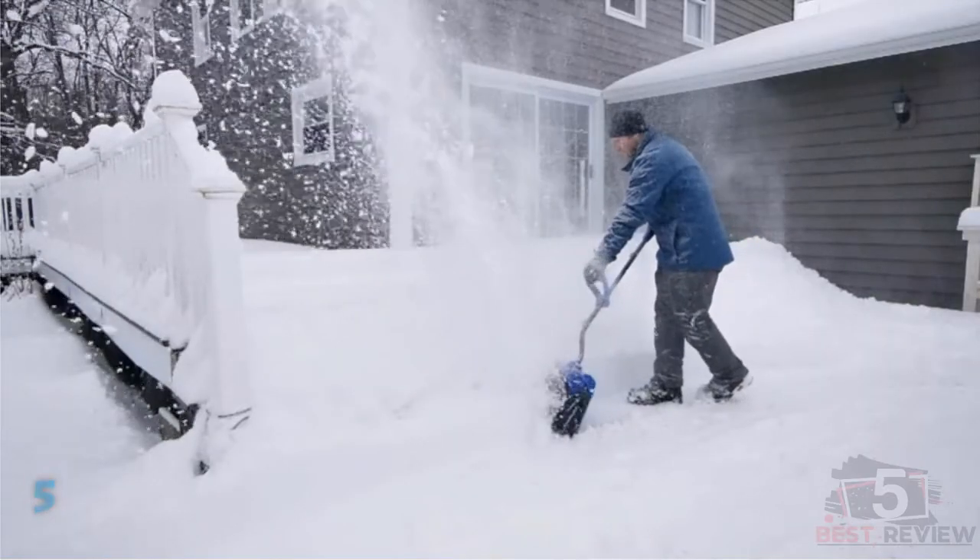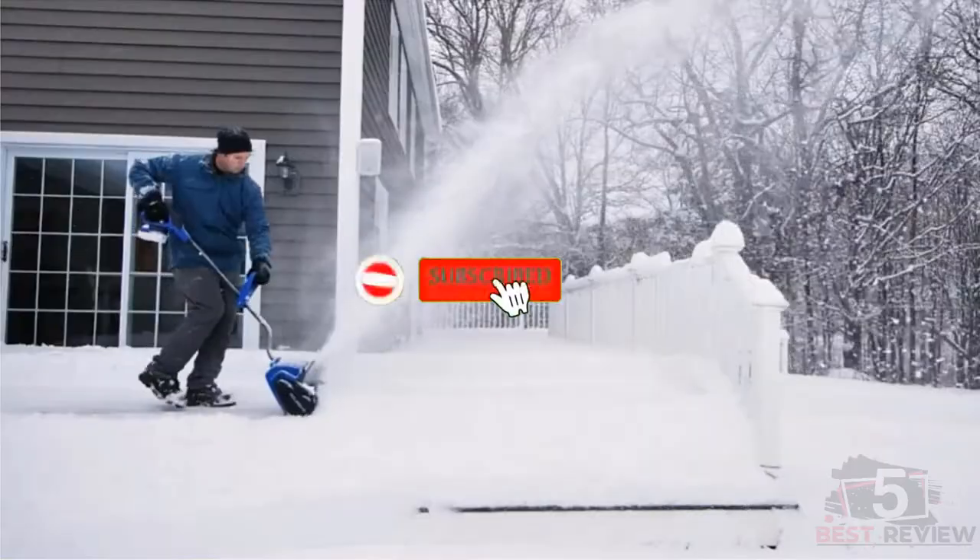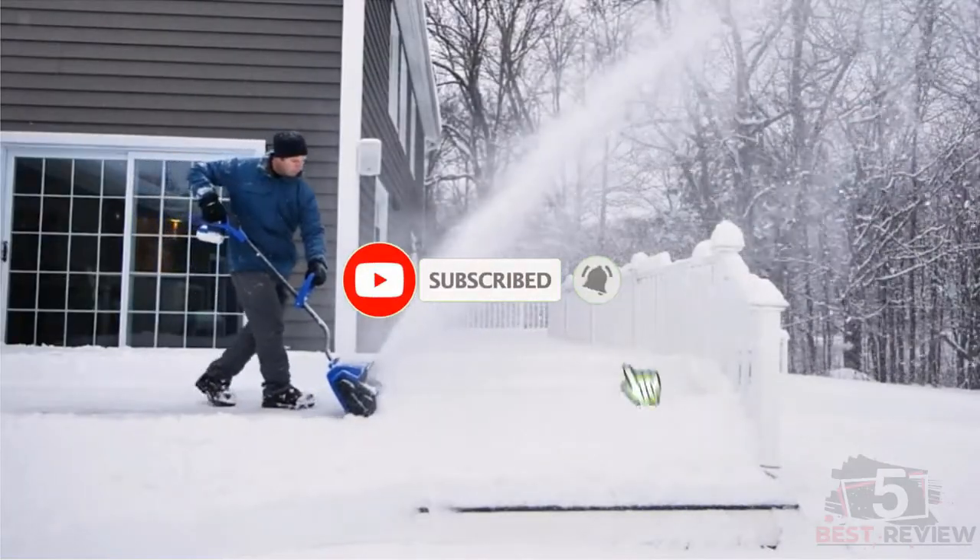If this is your first time on this channel, smash the subscribe button and click the bell icon for more videos like this.